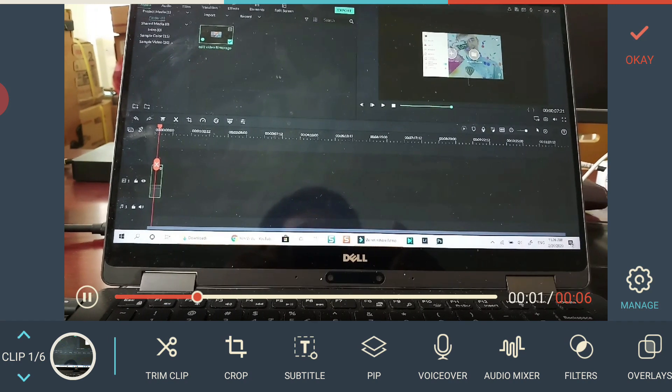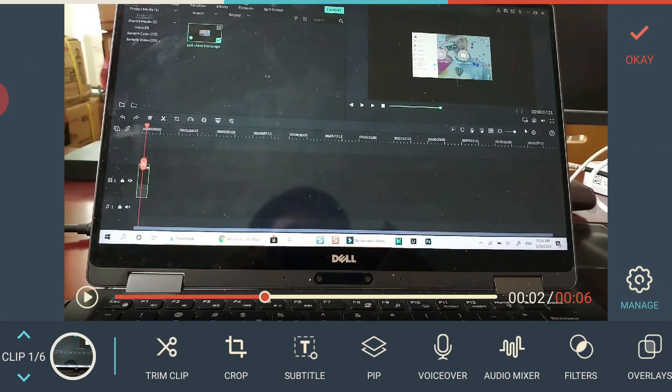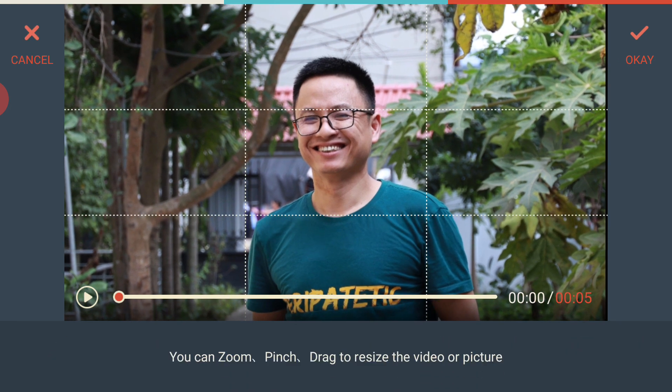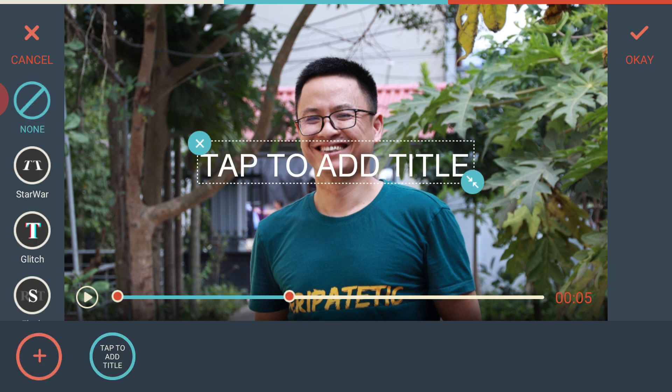If you have any issues with the reverse feature, let me know in the comments. Next is cropping — you can crop your video or image. Use your finger on the screen to adjust the position. The cropping tool here is a bit different from the desktop version. My video was recorded at 1080p, and the photos are around 6000 by 4000 resolution, which is much larger, so I can pan around quite a bit.